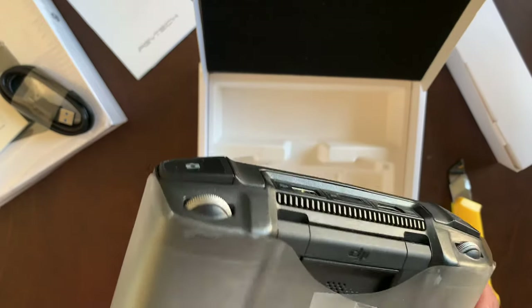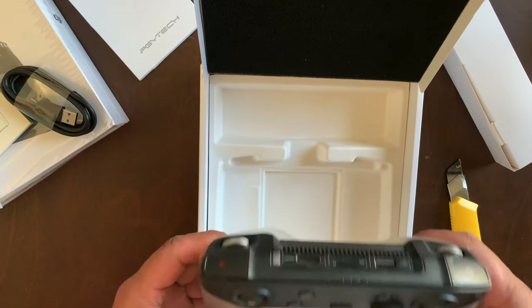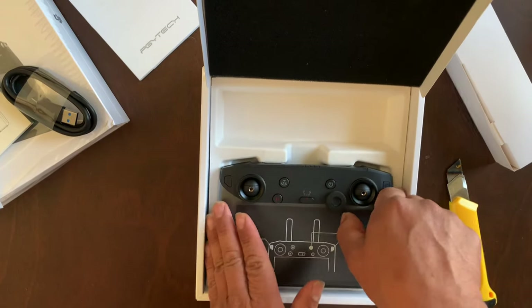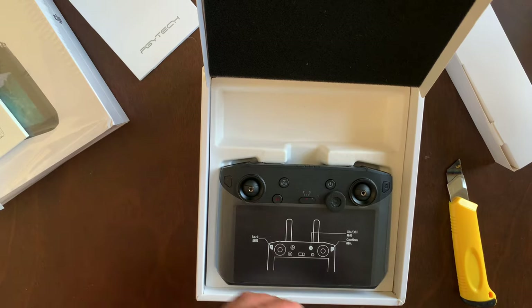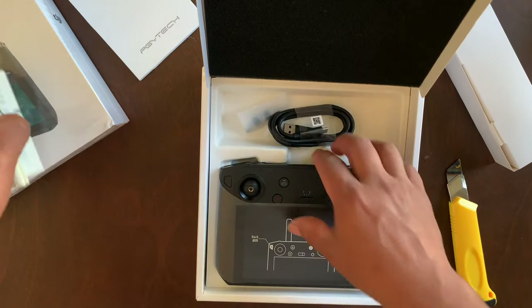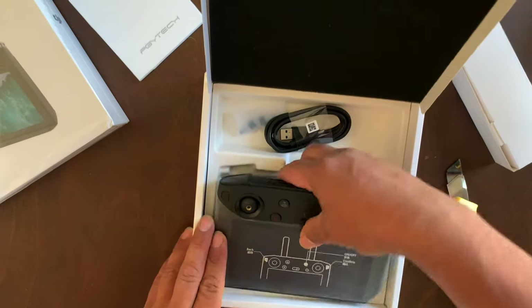There you have it, guys — the DJI Smart Controller in its full glory. Just a quick unboxing so you can check it out. I'll go ahead and do a full review in another video. Just a quick unboxing of the new DJI Smart Controller — I'm gonna have fun with this one, I can't wait to test it out in the field.